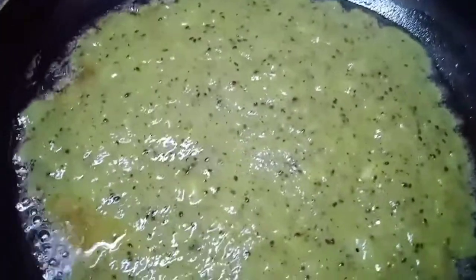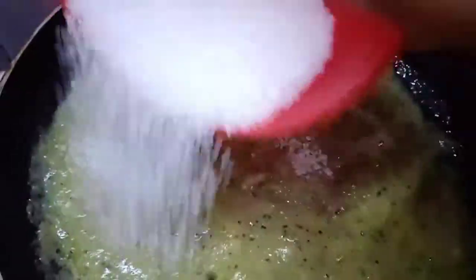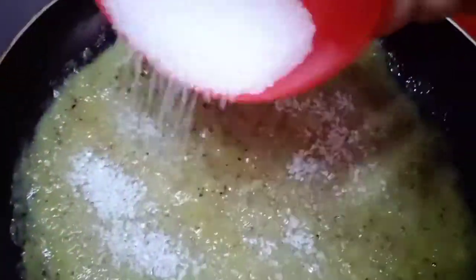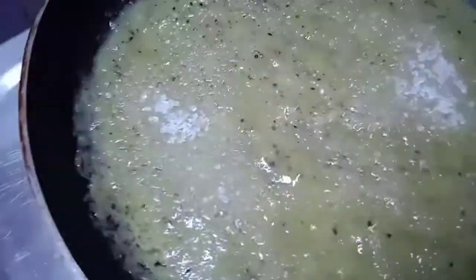First, we are going to put a pan on the stove. Now, we are going to mix it in the mix. We are going to add this fruit. It is very simple and easy. We will add sugar.